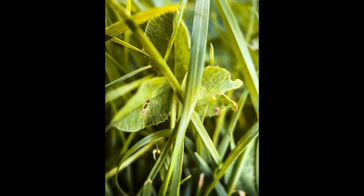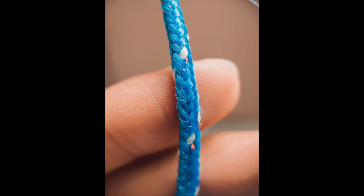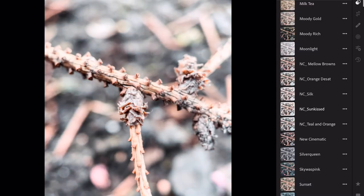When you're getting closer to your subject you need to be steady to get those macro shots. I use the plastic case that came with the lens to prevent it from getting any scratches when getting close to subjects.